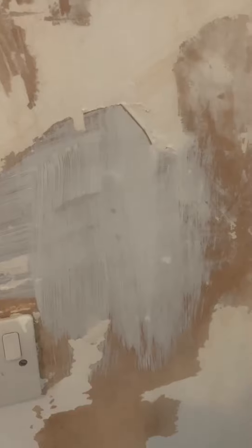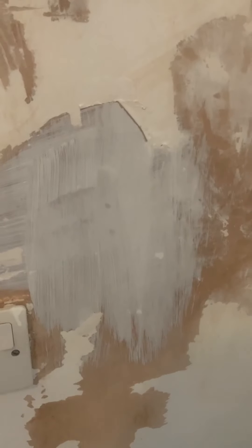Then you can apply a normal coat of paint. You will need around two coats of paint to blend in properly. On the second coat, just coat the whole wall and it will look good.